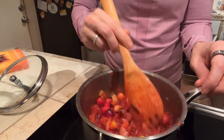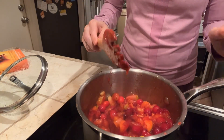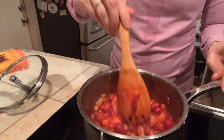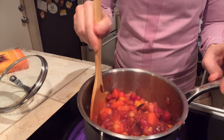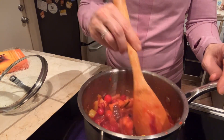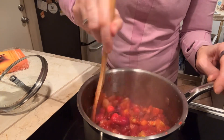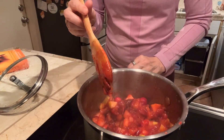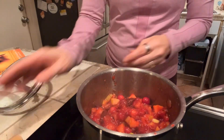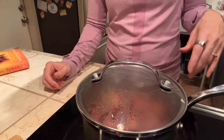We still have some whole cranberries in there, so it still needs to cook a little longer, but it's coming. Finding the right temperature to cook on makes all the difference. Actually, another thing you can do is take it off the heat and just let it sit for a while. I'm going to let this sit — I just turned the heat off. We're going to cover that back up and let it sit for maybe 15 minutes, and come back to stir some more and see how it looks.